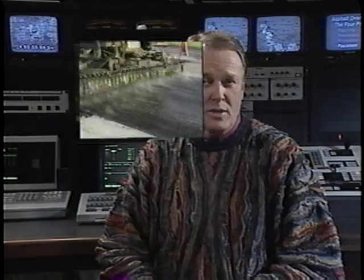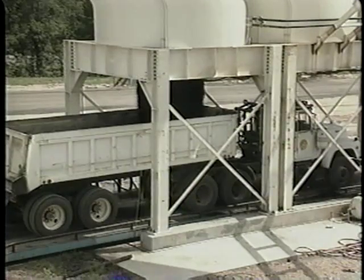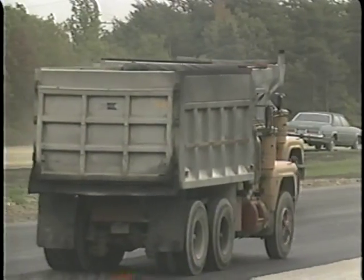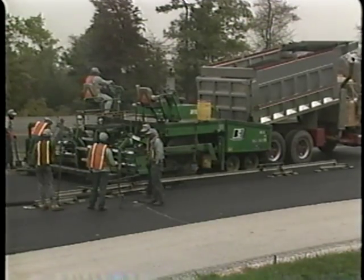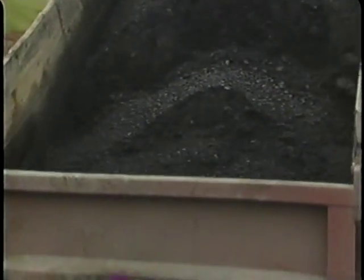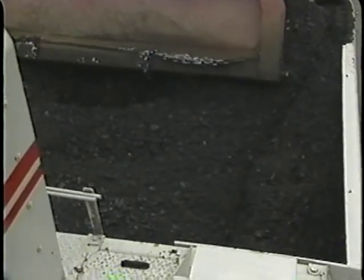As I go through the main steps in the placement process, keep in mind that everything has to move at the right pace to achieve good results. First, a tack coat of liquid asphalt is applied so the overlay will adhere properly. Timing is essential for the trucks delivering the hot mix. It's important to avoid any delay that would cause the work to stop, because when that happens, a seam is left in the overlay mat. On the other hand, the trucks have to be timed far enough apart so the hot mix doesn't cool off just sitting around in the trucks.